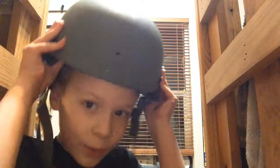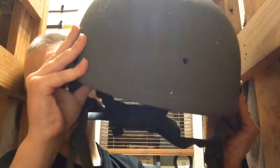Hey guys, this is Isaac, and today I'm going to be showing you 10 things that you didn't know about the United States Army helmet. So let's get started.